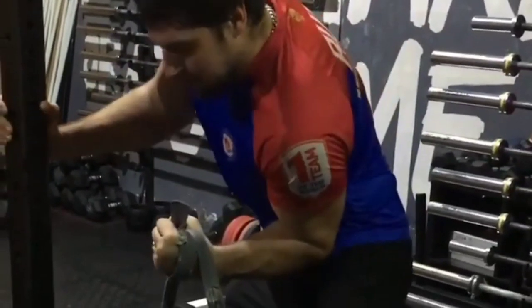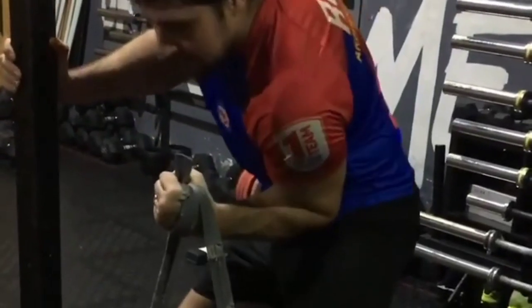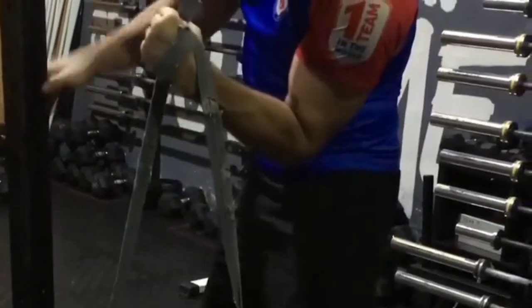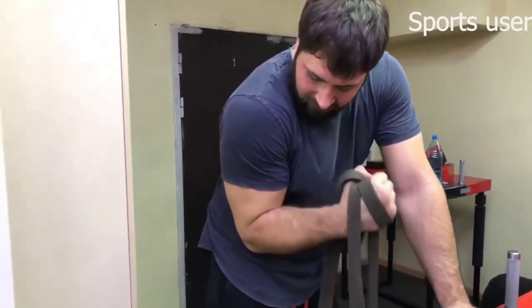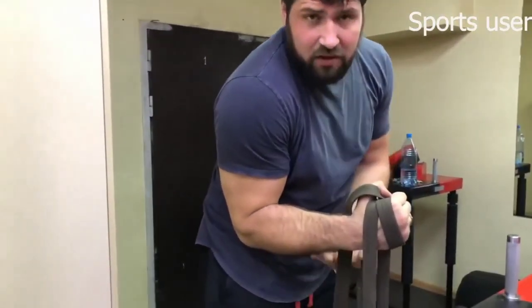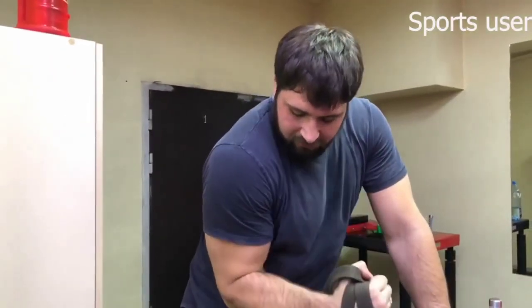People will be mad at me for making this video and saying stuff like that, but forgive me — yes, arm wrestling is all about partial and half reps. But still, you need to be at a certain angle, because only that way it transfers to arm wrestling. Otherwise, it's just bone and tendon conditioning.